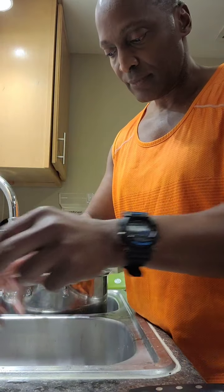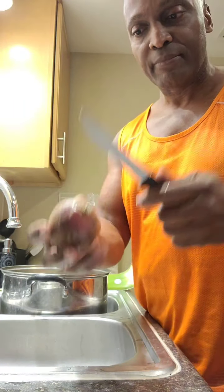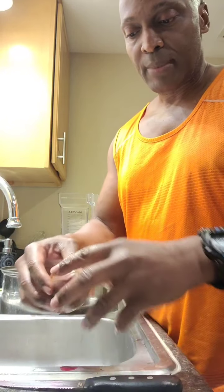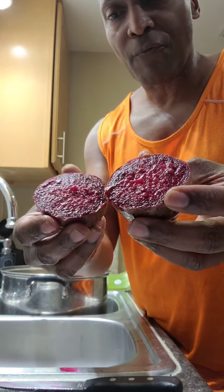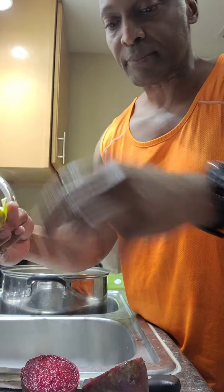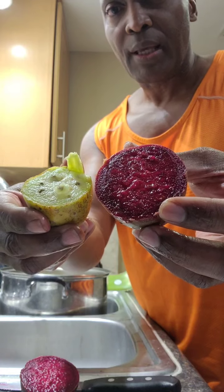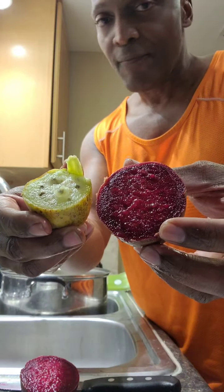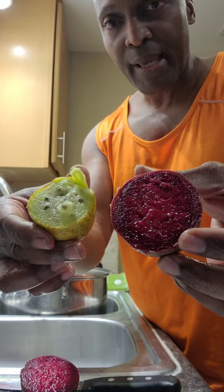Now I'm going to the red or purple prickly pear — I'm cutting this one open. Look at that, it's bleeding red! See the major difference compared to the white prickly pear — that's the red, this is the white. That crimson color means it is packed with antioxidants. Very very powerful stuff.